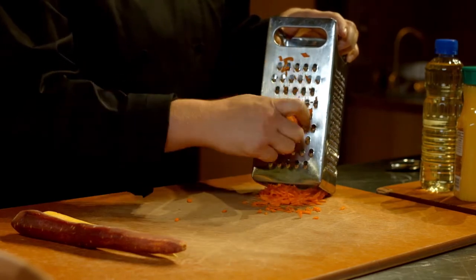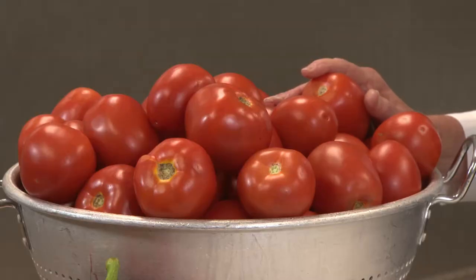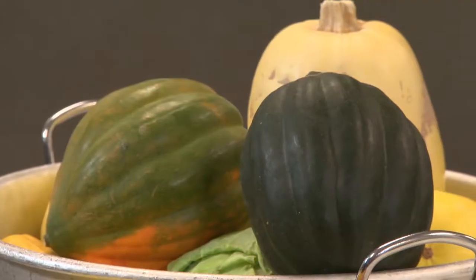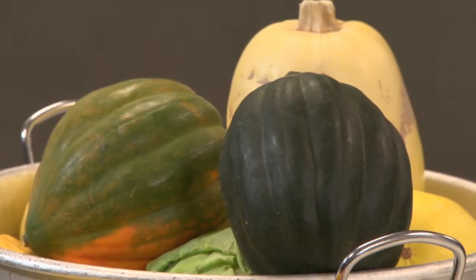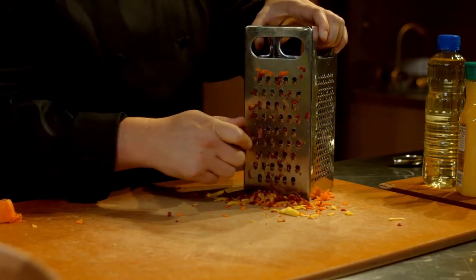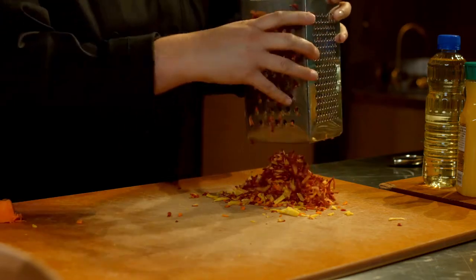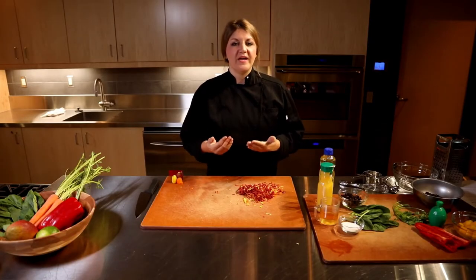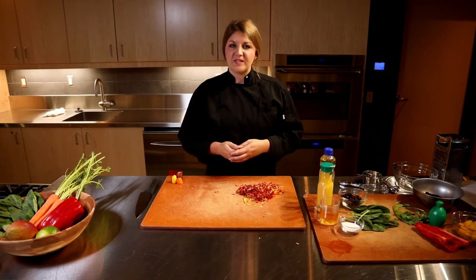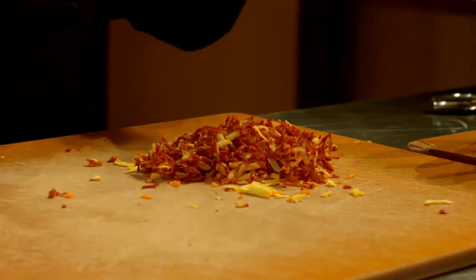Other vegetables from the red orange family are tomatoes including tomato sauce, sweet potatoes, red bell peppers, and winter squash like butternut or acorn. Look at all those beautiful colors — I love this recipe because it is so easy to make and so colorful. The hardest step of the recipe is shredding the carrots, but look at how great they look.